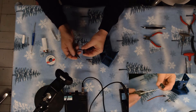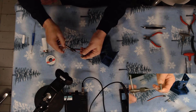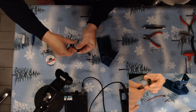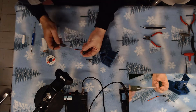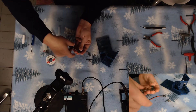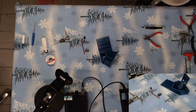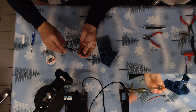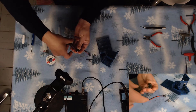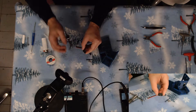First thing we're going to do is tap this out to metric three. That's one hole done. There's the second one tapped.